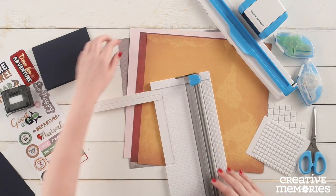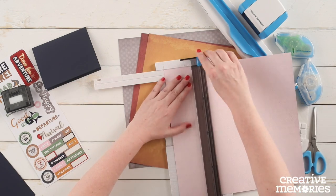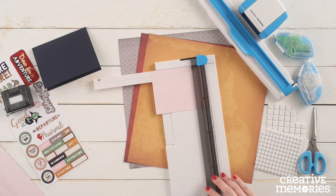Next we are going to cut a piece of the pink patterned paper to measure four inches wide, turning that sideways and then cutting at five and a quarter inches.